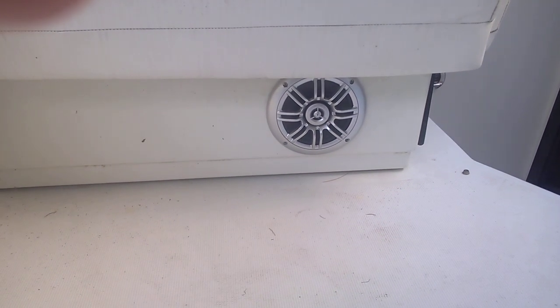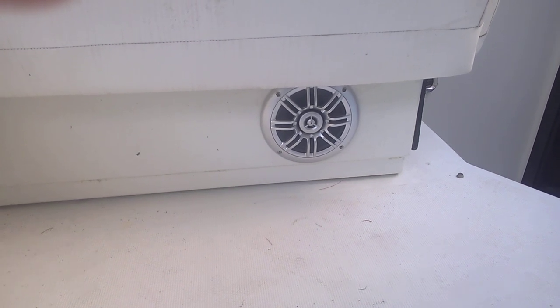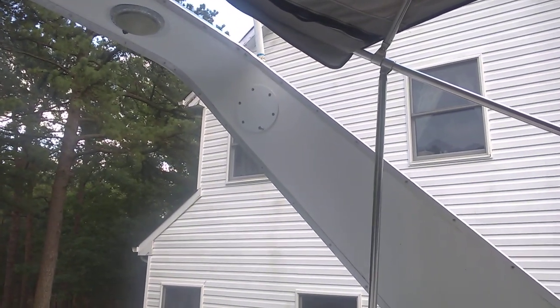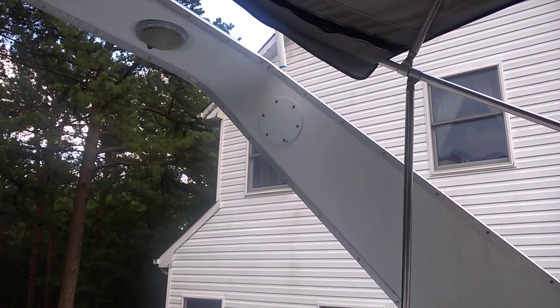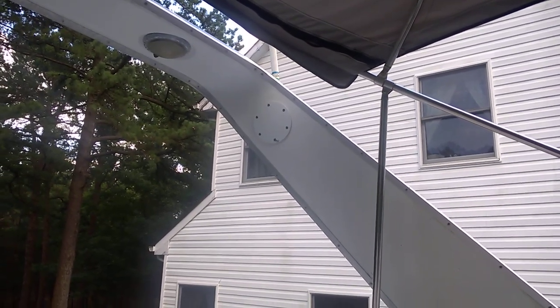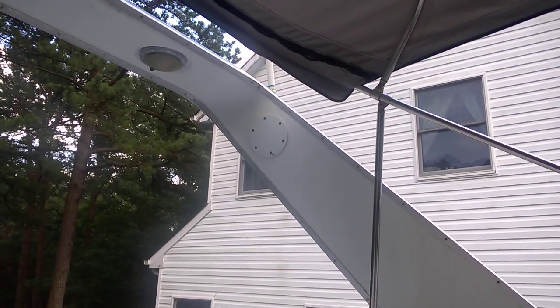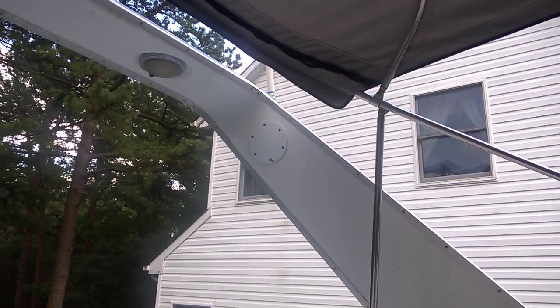I just got to wire the lights up. And for the radar arch, I'm going to make some speaker mounting rings out of acrylic. I'm going to cut circles and put the speakers inside them, and I'm going to put LEDs inside those.